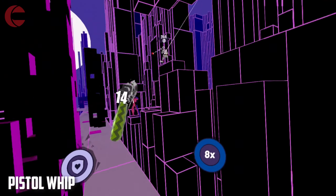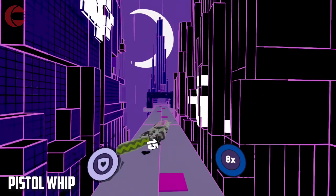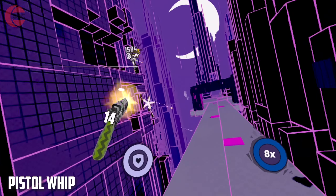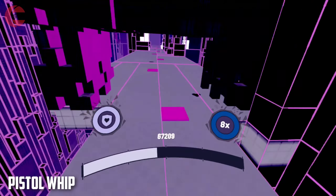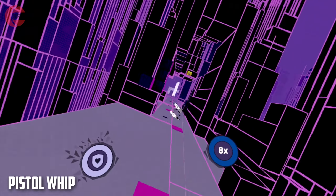If you don't own Pistol Whip, why not? Just get it — it is great, really really great. Physically intense shooting action and awesome music set over 35 levels and counting. The developer is not done yet, releasing new free content all the time, making the game bigger and better.